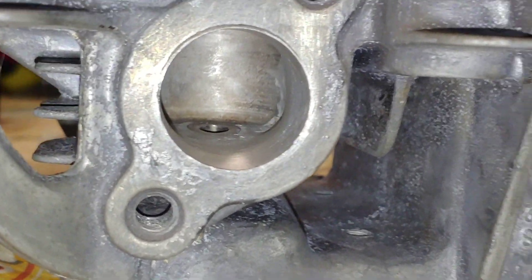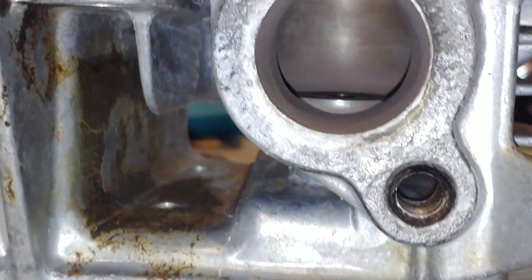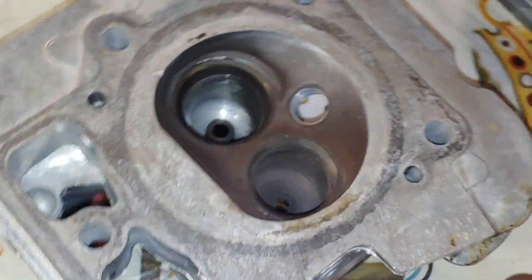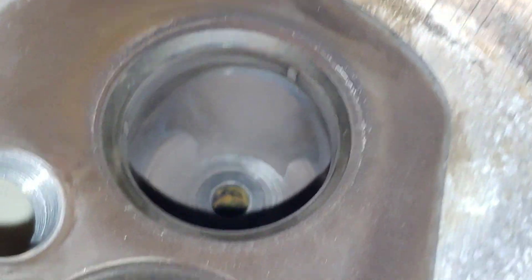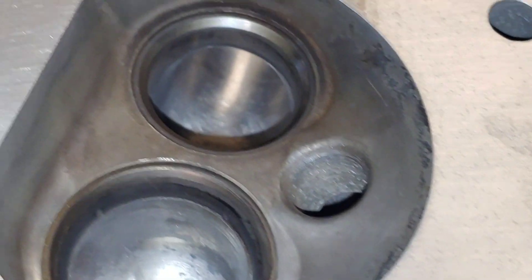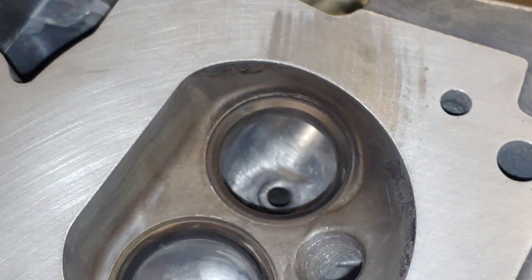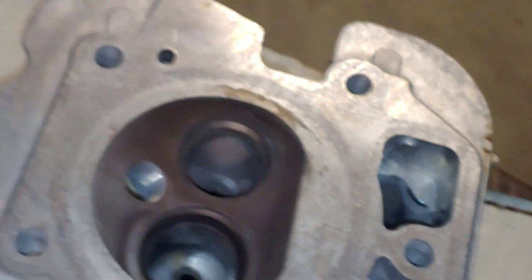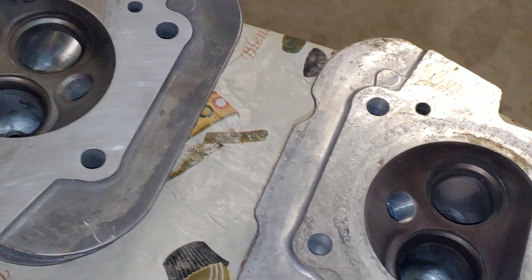I didn't even gasket match it yet. It's pretty good. My God, man. No wonder why a ported flathead will keep up with one of these. The stock is horrible.